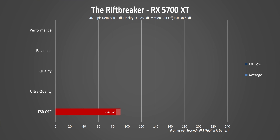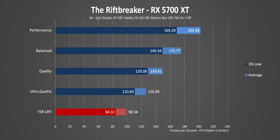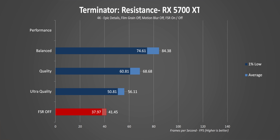Riftbreaker doesn't need a ton of GPU horsepower — even with the RX 5700 XT, almost 100 FPS was achievable in a typical mission. But if you need to push things further, each notch up bumps performance by a good 25% or sometimes more. For Terminator Resistance, it's the same story: find the right setting that delivers the performance you're after — consistent improvement across the board.